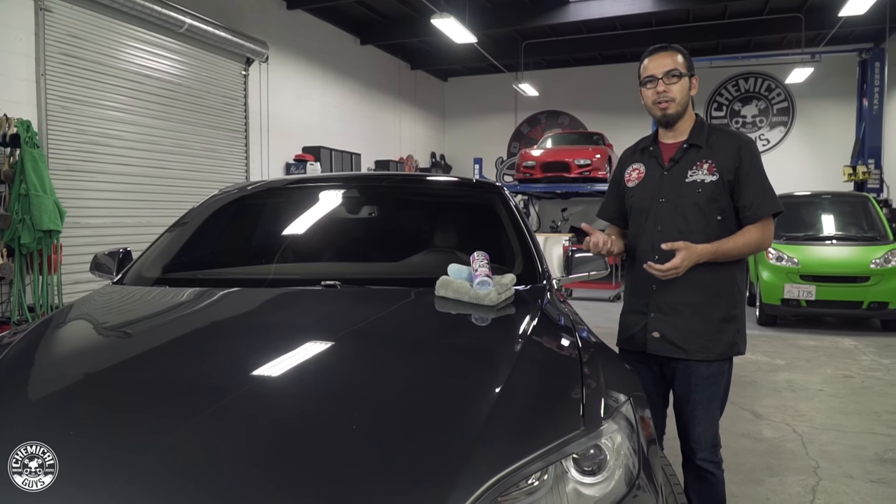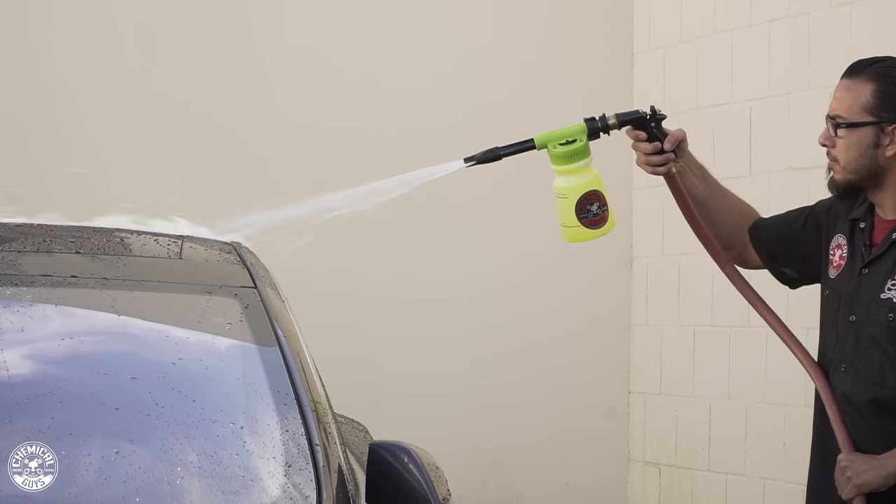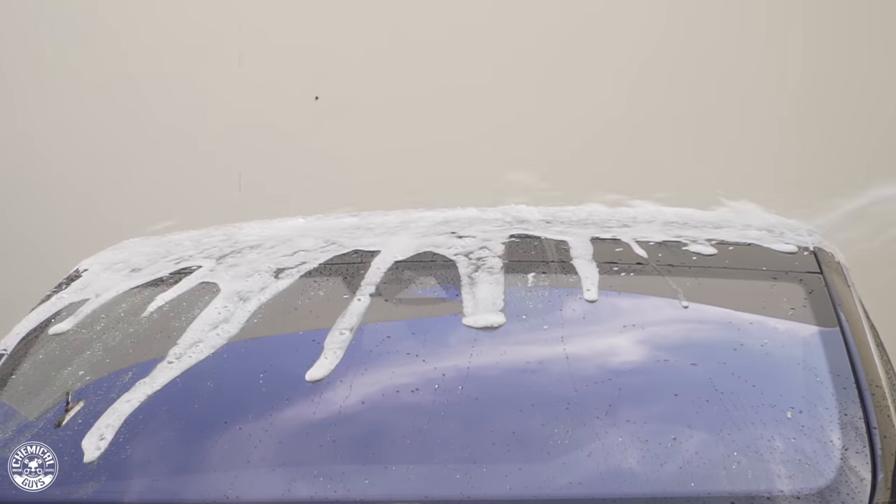Then to wash the entire vehicle we used Citrus Washing Glass, which created tons of suds that pulled off all the loose dirt and debris, then penetrated to get off anything that was stuck on there and any stubborn staining for a nice high shine.